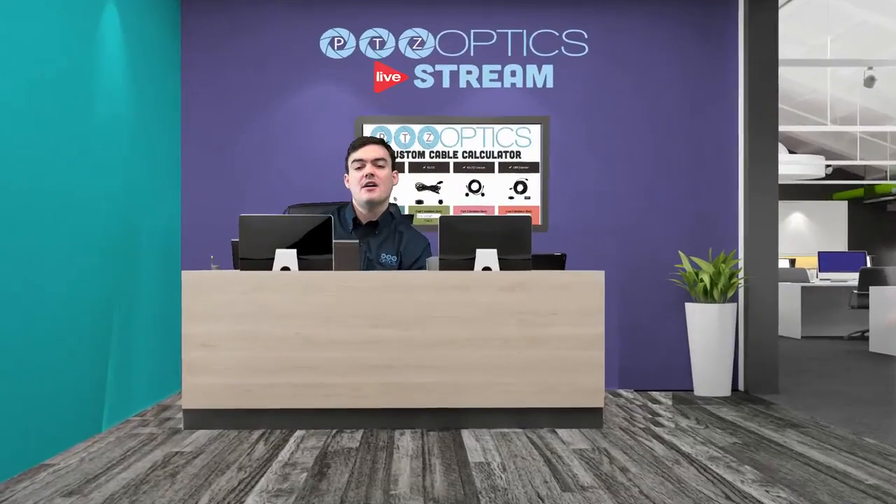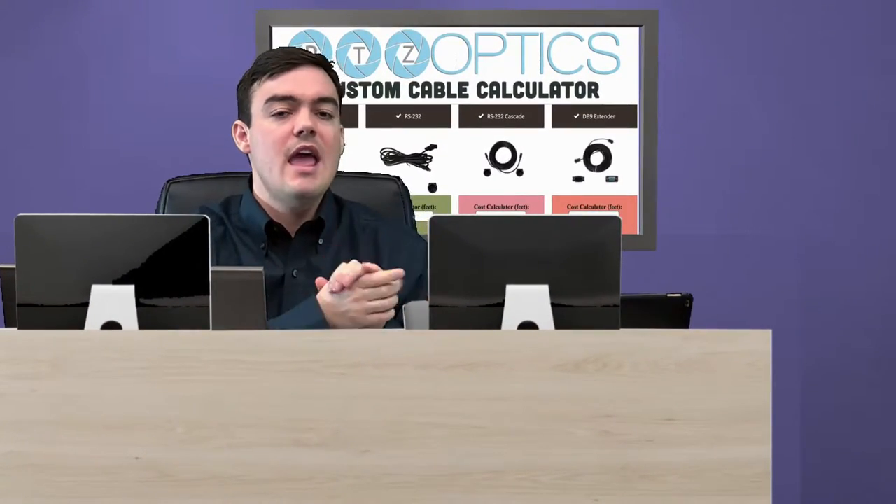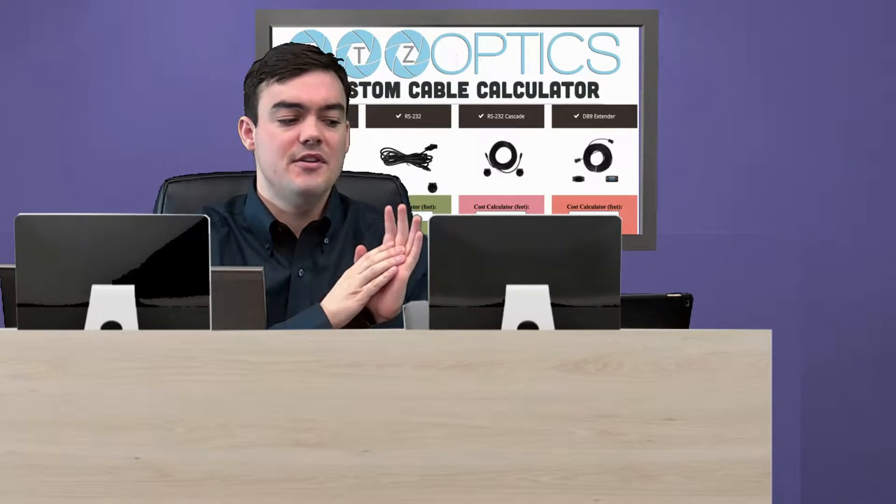Here I am with the custom calculator behind me, and we're going to talk a little bit about each cable quickly and discuss the benefits of using this calculator for your next integration project with PTZOptics.